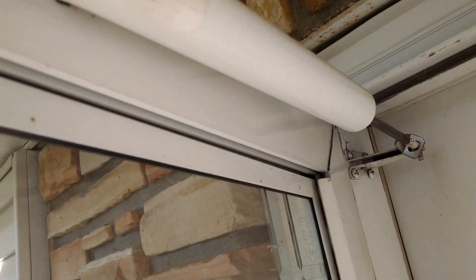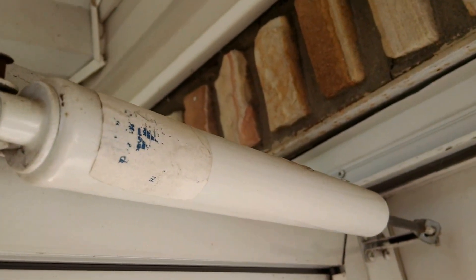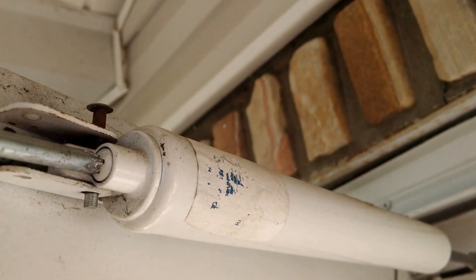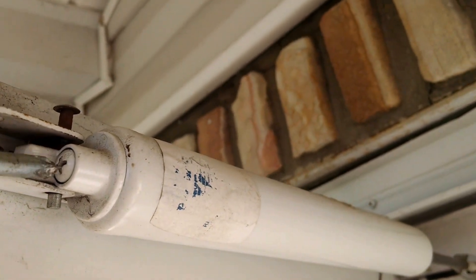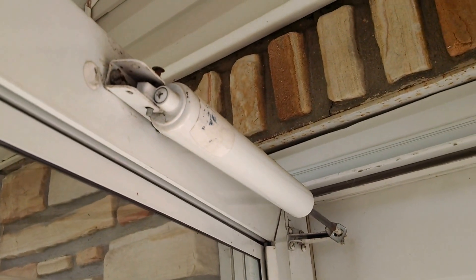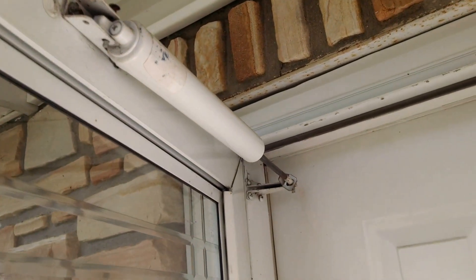If this door shuts too fast or too slow, depending on the weather, you see this screw right here — just adjust the screw in or out and this will adjust how fast the door closes. We want our door to be able to close fast so it doesn't get caught in the wind, but we don't want it to slam. This will be adjusted twice yearly, normally.